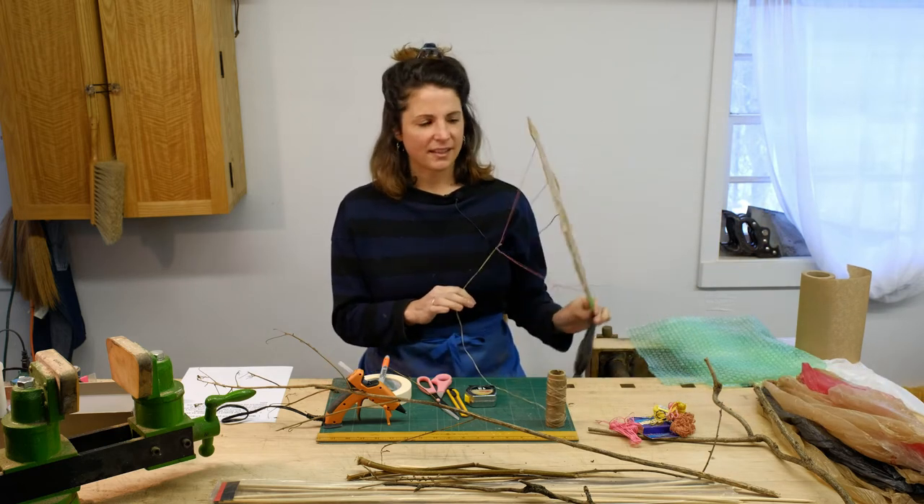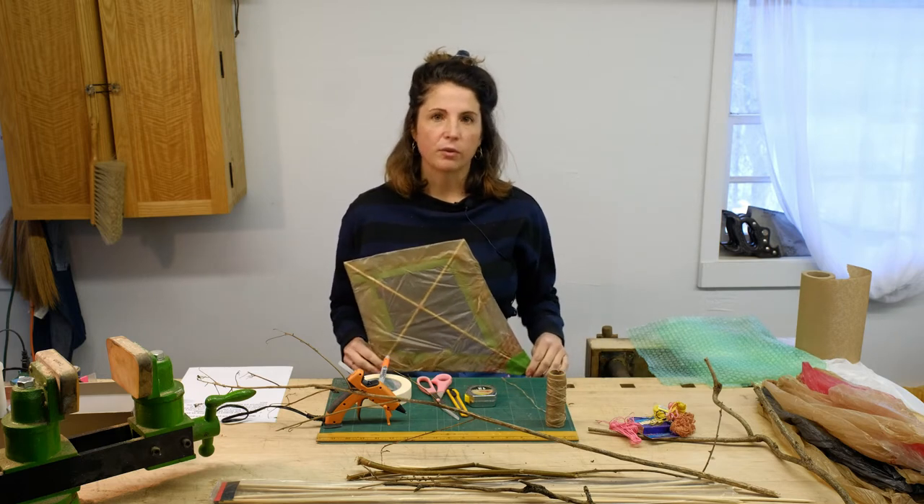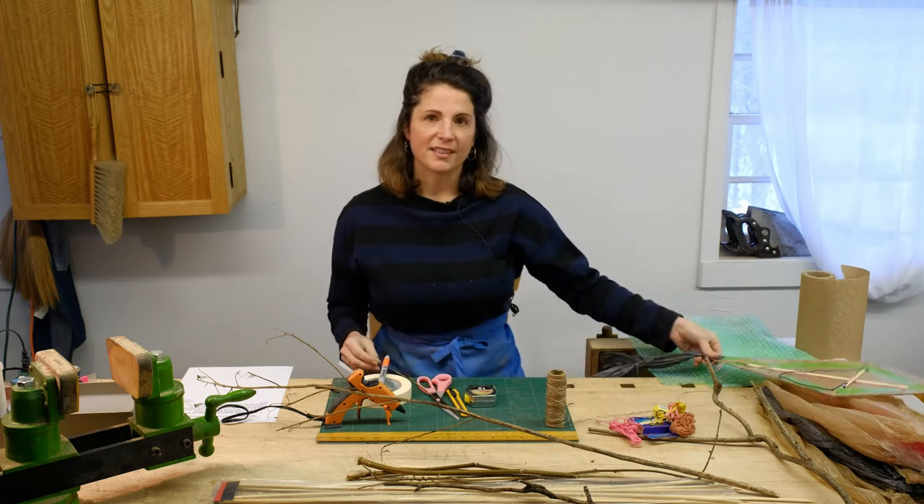We're going to make this kite that will go outside later and fly, using materials that we can gather from around the house. So let's get started.